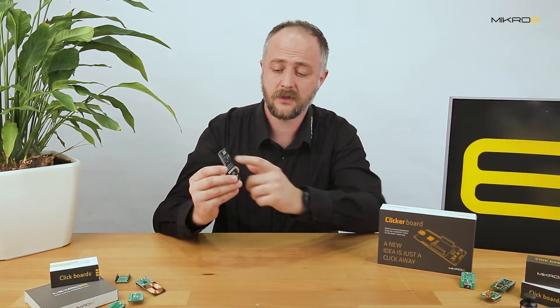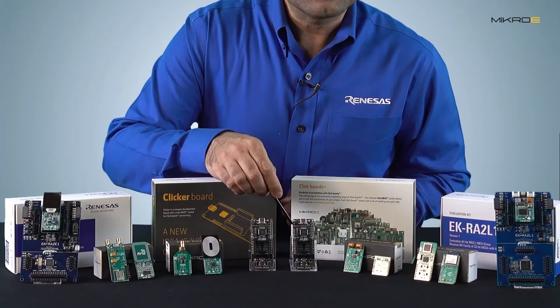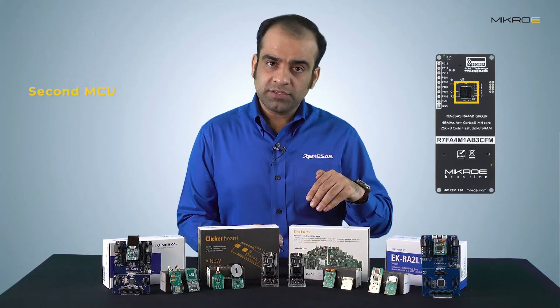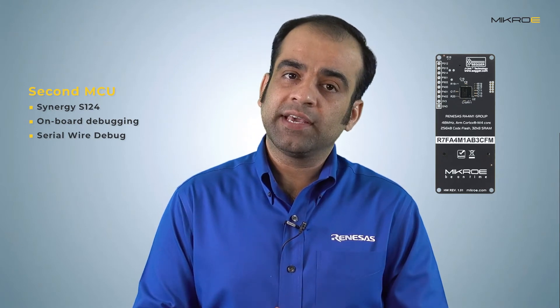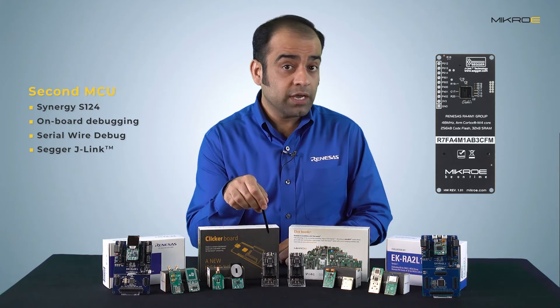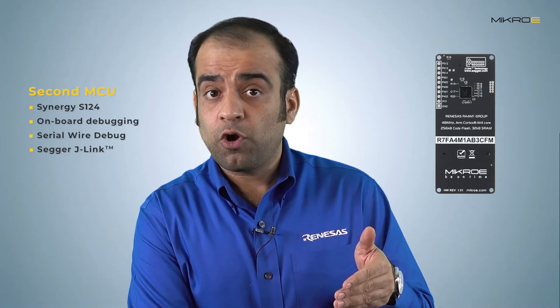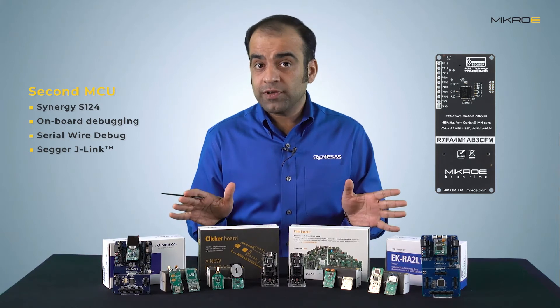The microcontroller mounted on the top of the clicker board is the target RA4M1 device, while the one on the bottom is the Renesas Synergy S124. It provides onboard debugging capability through a serial wire debug interface and runs Segger J-Link firmware. Users can debug their embedded applications running on the RA4M1 Clicker board without a standalone debugging tool, saving costs — a differentiating feature not available on clicker boards for other microcontrollers.